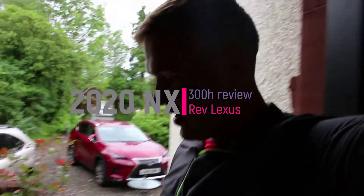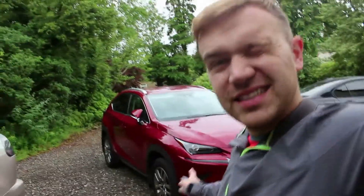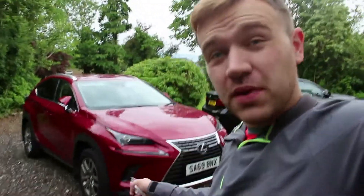Hello and welcome back to the channel. Today you join me in a rather bleak and rainy June Friday. Today I'm going to be showing you the model year 2020, a 59 plate Lexus NX 300h with the premium pack.